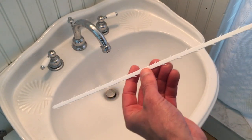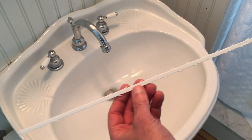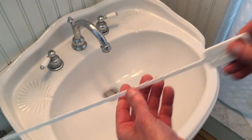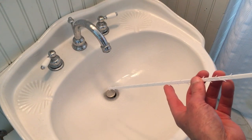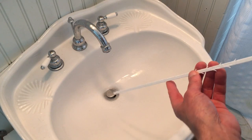When you're cleaning out the drain, be aware that if you have stuck chemicals down the drain, you want to be very careful using this, because when you're pulling it up you can spatter chemicals and you certainly don't want to get them on your hands or in your eyes. So if you have dumped chemicals down, I recommend wearing gloves and probably even safety glasses.